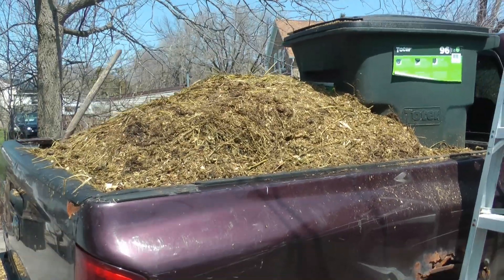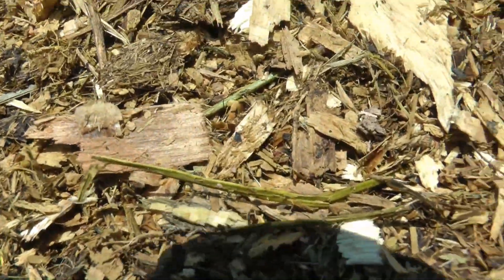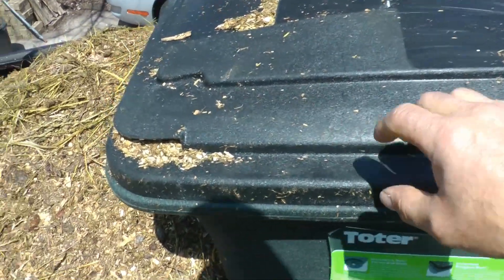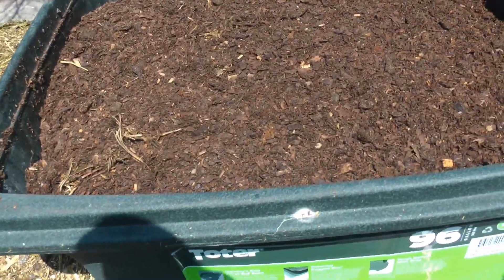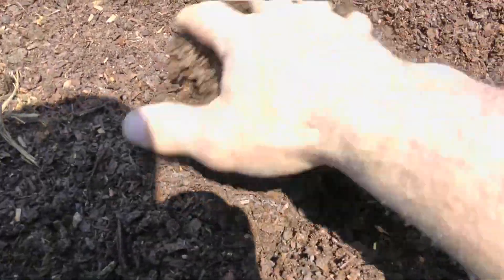I just picked up a load of horse manure mixed with mostly wood shavings — you can see some shavings right there, a little bit of straw. I want to show you what's in here. This actually cost 20 bucks. This is year-old material. Look at that — holy cow, is that ever nice. This is carbon.